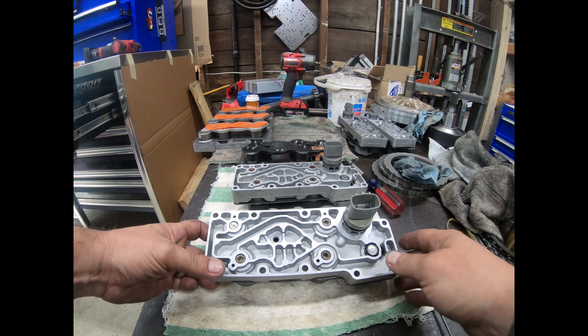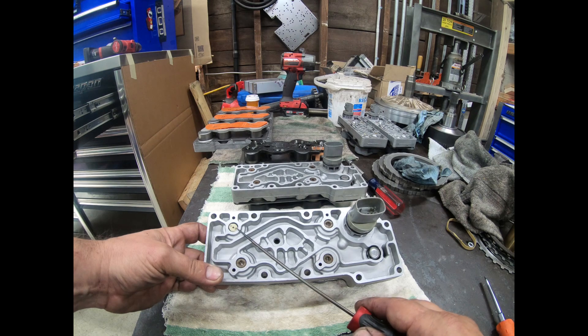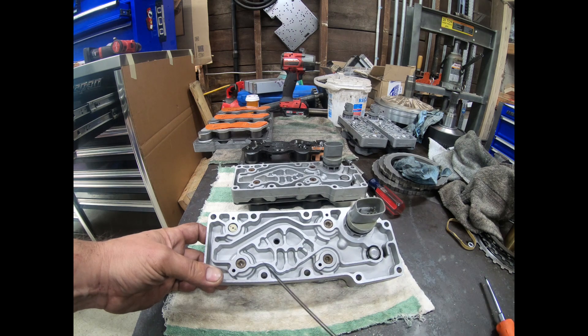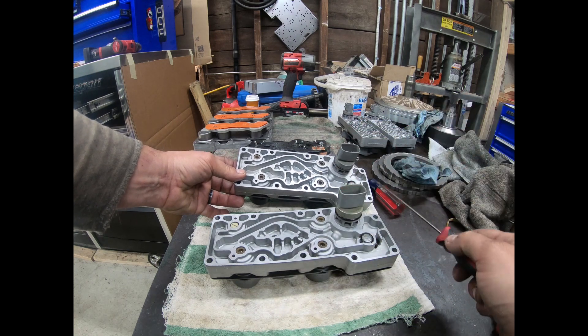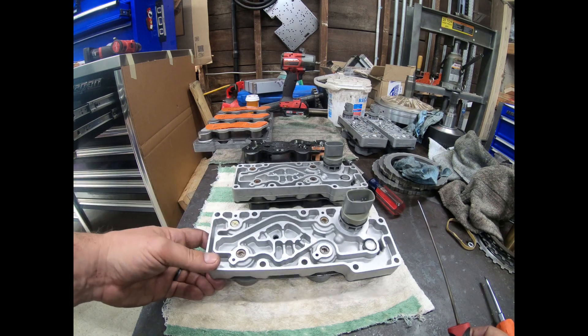Probably this one. The 4R100 had what they call the pulse width modulated torque converter clutch, so that is a different solenoid — that's why this one looks different here. The other three are on-off solenoids. If you look at the E4OD, it's got four on-off solenoids. The fifth one here is the EPC solenoid, which is totally different and I'm not really talking about that here.